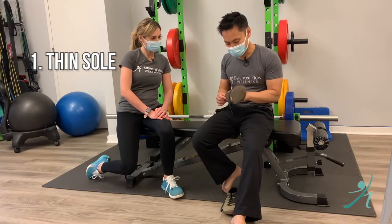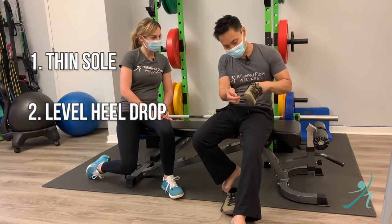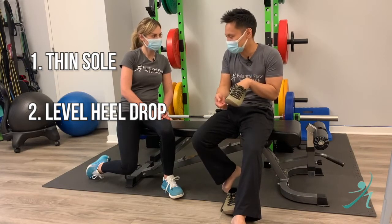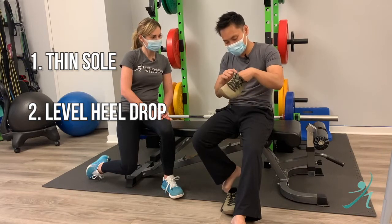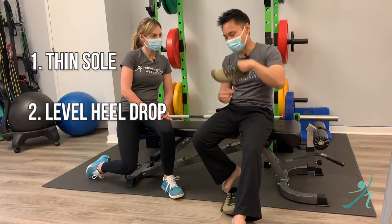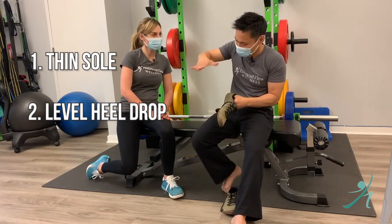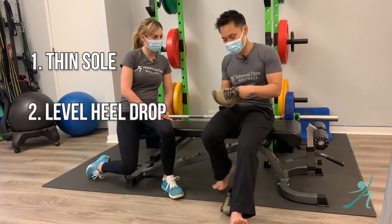The next thing is what we call heel drop — the difference between the heel and how far off the ground the heel is compared to the ball of your foot. You don't want a huge heel drop; the extreme would be wearing high heels, because that puts your foot in a pointed plantar flex position all the time.